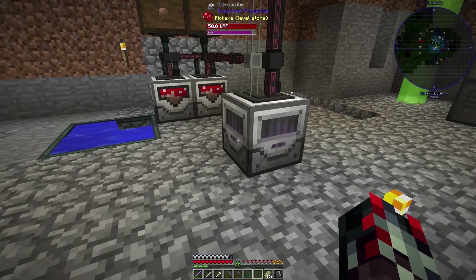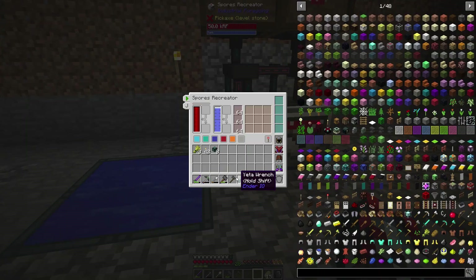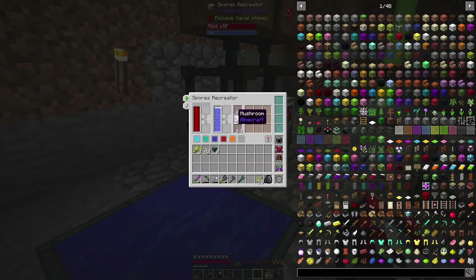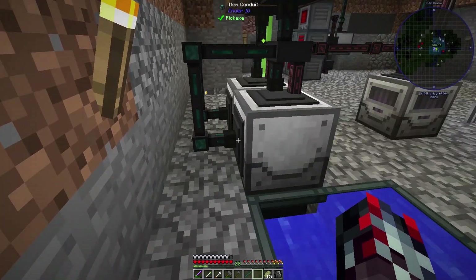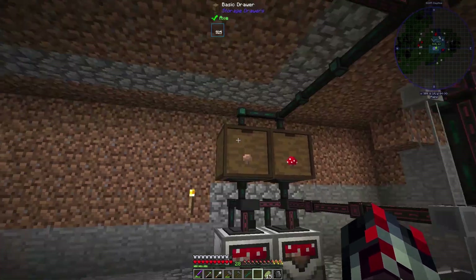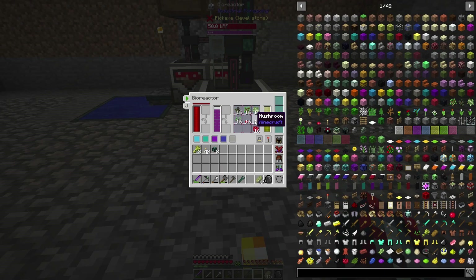This is actually a really easy setup to get these mushrooms going. They have these things called spore reactors from Industrial Foregoing. All they require is water and power, and then you can endlessly create mushrooms. From one mushroom you produce two — one loops back into the system and one goes in. Right now I have 500 red and over 300 brown mushrooms.